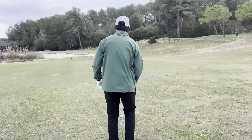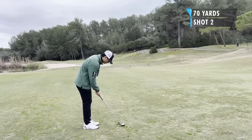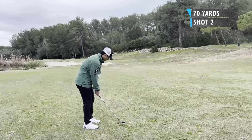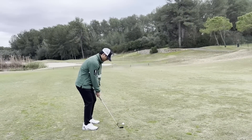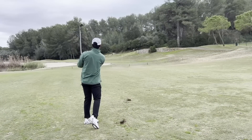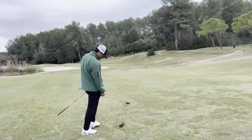Second shot is 70 yards out. I'm going right at this flag — there's no real trouble around it. So I'm using a 58 degree, and for a 70 yard shot, I feel like I'm going close to halfway back in my backswing. I hit this one pretty good, right at it pretty much, just a touch long. So it just rolled off the back on the fringe there.